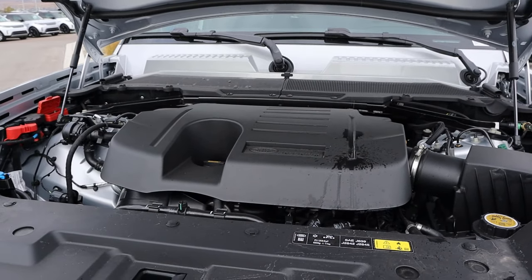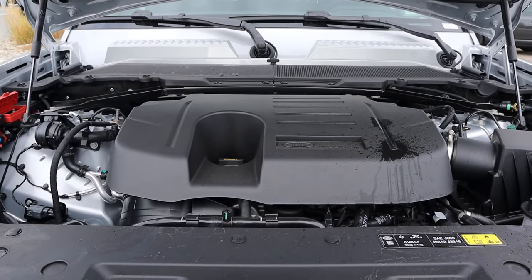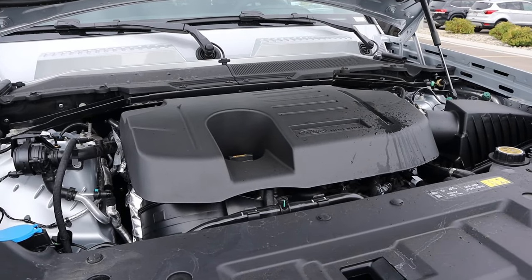Under the hood, we have a turbocharged 3.0-liter inline-six that goes through an 8-speed automatic transmission. Fuel economy is 17 around town and 20 on the highway, with power outputs being 395 horsepower and 406 pound-feet of torque.